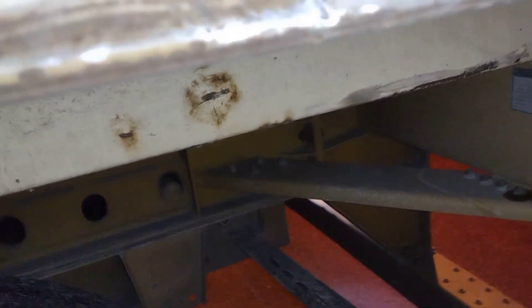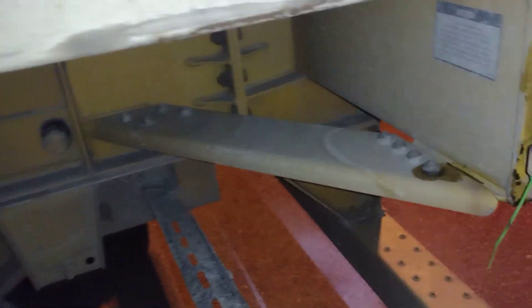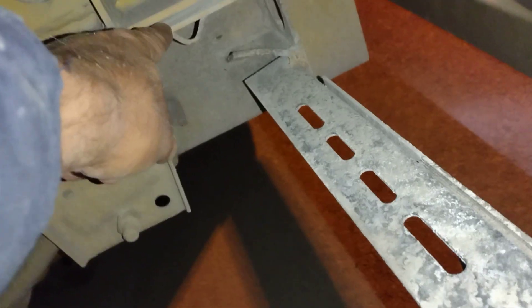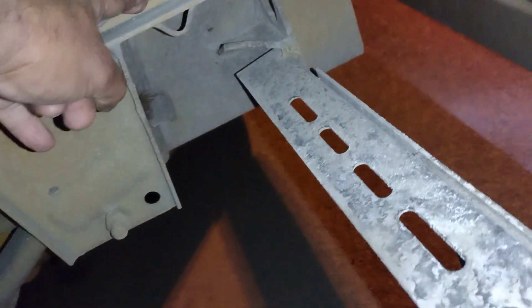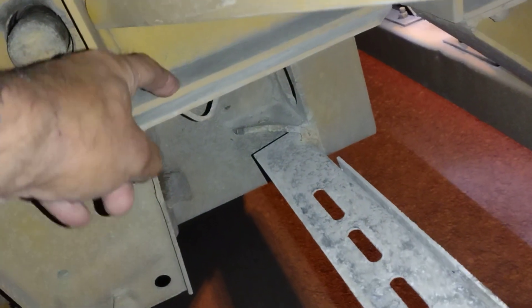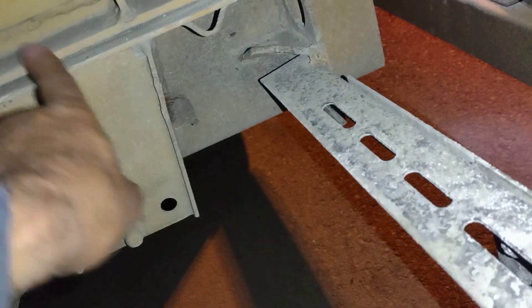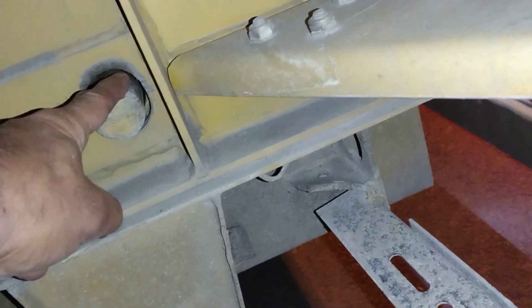If the frame is misaligned, the tuck test will give you a false idea that you are locked. Look with your own eyes — here is the frame of the chassis, and here is the frame. That's the chassis and that is the tandem. You need to make sure it's aligned and these pins are all the way out of the hole and locked.